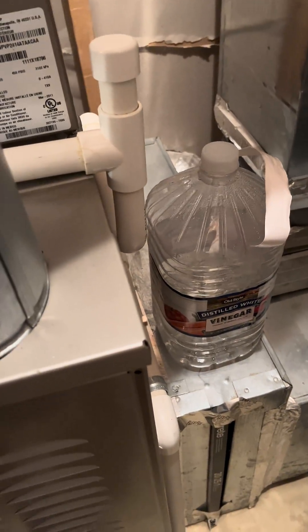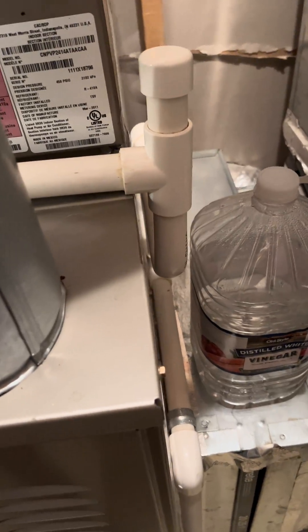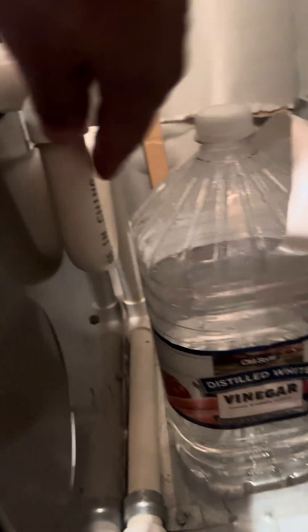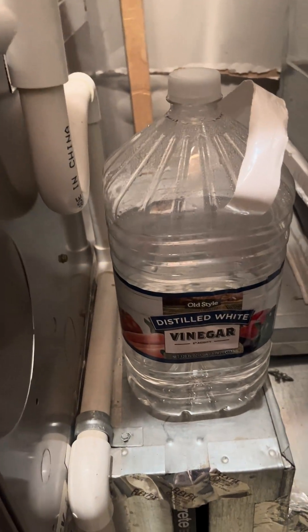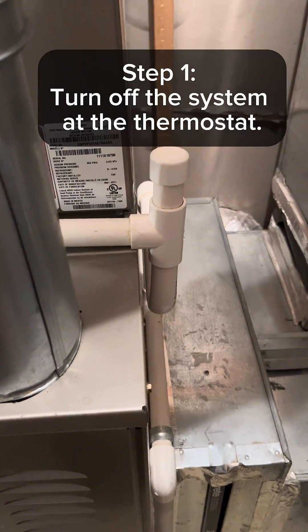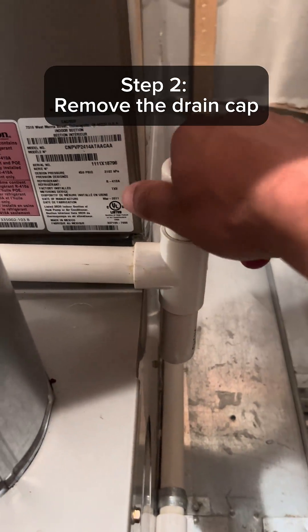One of the easiest maintenance items that every homeowner should be doing on their HVAC system is cleaning the AC condensation drain line using vinegar. Locate the air handler drain line and remove the top.